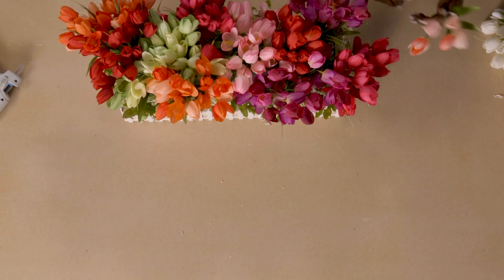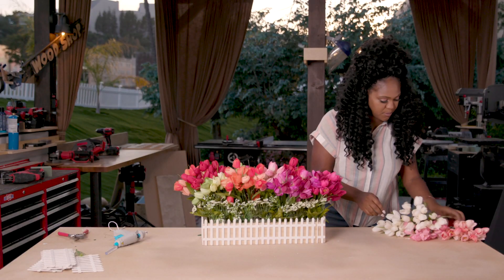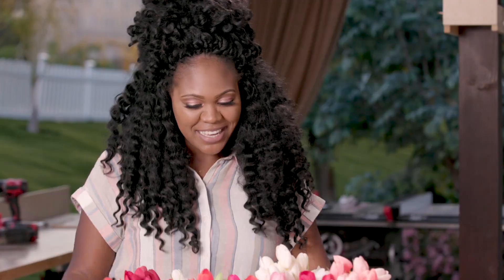Now I'm going through and making sure I'm filling everything in so you can't really see the floral foam. Tulips look really good with the picket fence and the natural wood — the pop of colors looks really pretty. And that's it, I'm done. So there you have it — this is my table centerpiece for summer. Super fun project, and that's a wrap.